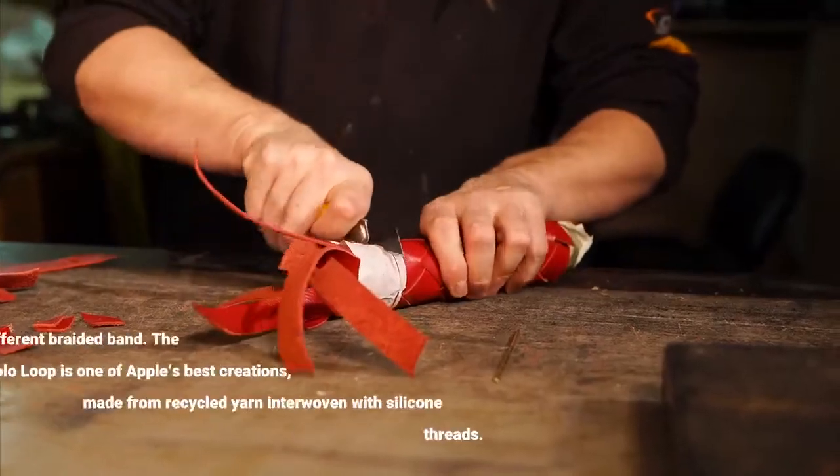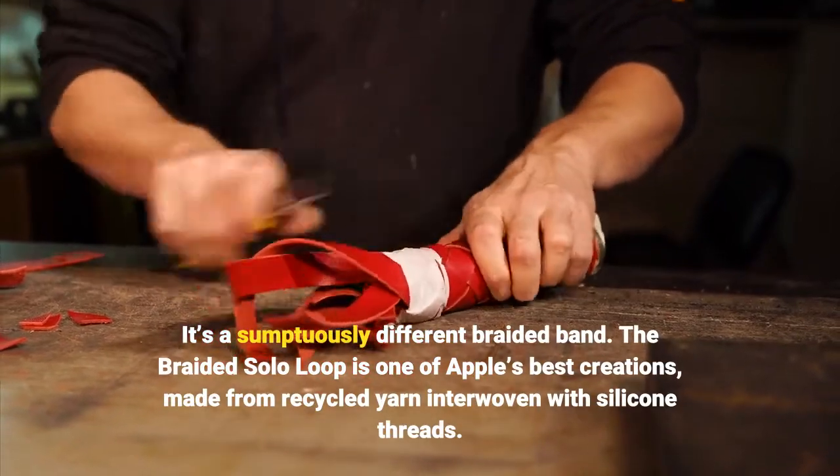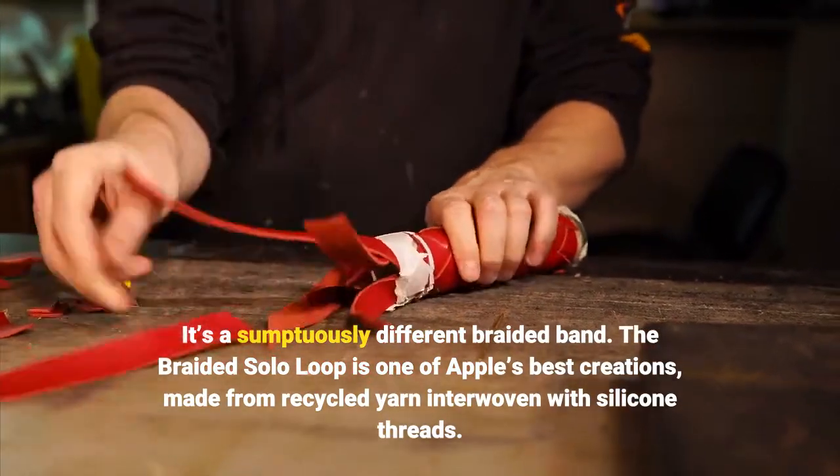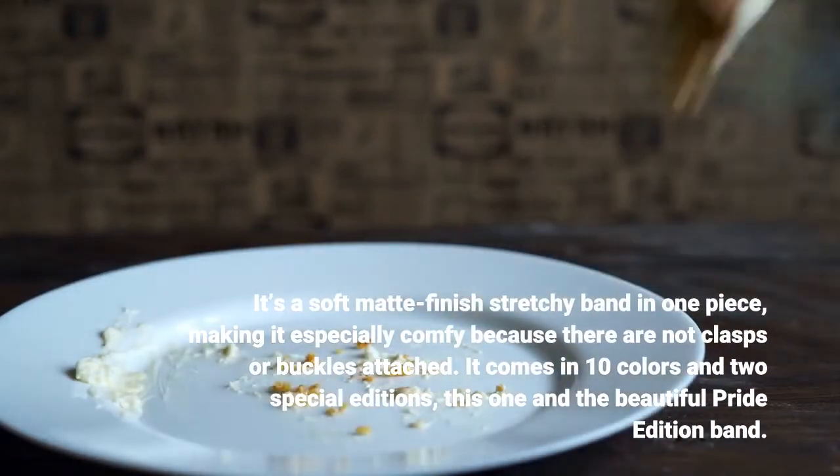It's a sumptuously different braided band. The Braided Solo Loop is one of Apple's best creations, made from recycled yarn interwoven with silicone threads. It's a soft matte finish stretchy band in one piece, making it especially comfy because there are no clasps or buckles attached.